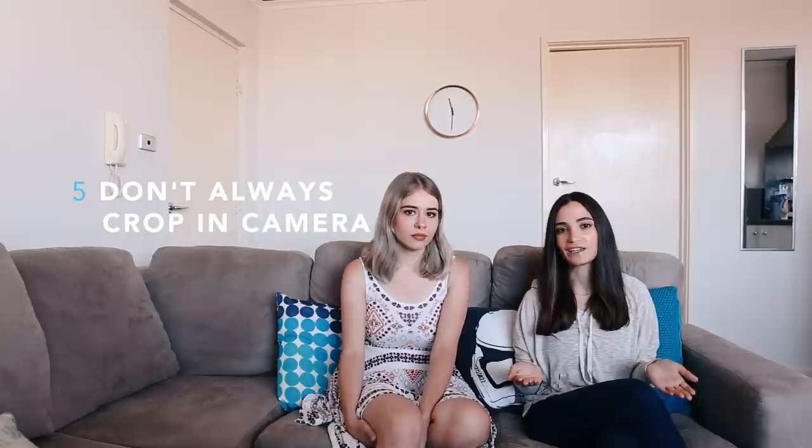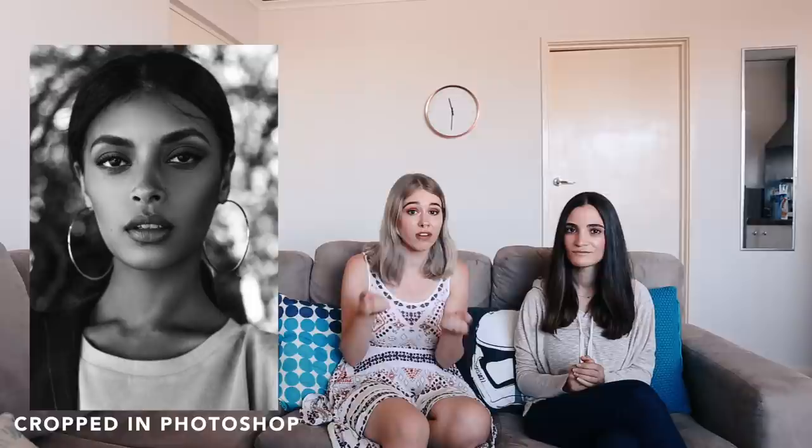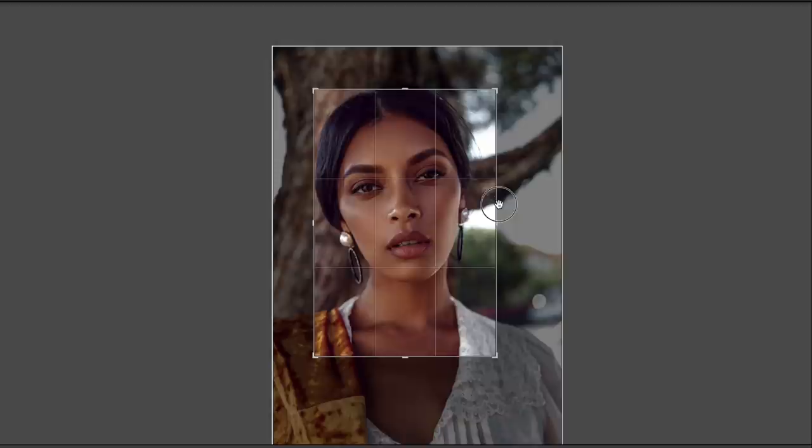Tip number five: you don't always have to crop in camera. Just take a step backwards to get a little bit more of the background in the image. This is always useful if you're not entirely certain how you want the final image to look. If you take a step back and get more background, that gives you the option to crop later on. A lot of people say you should always crop in camera, but having that second option is very helpful. If you get too close in, there's no room to move — you're committed to that photo. If you shoot a little wider and crop in later, you always have a second option.